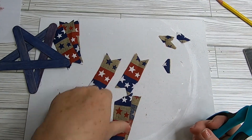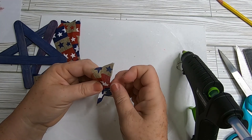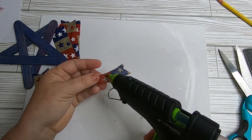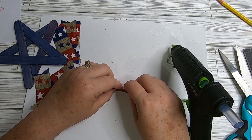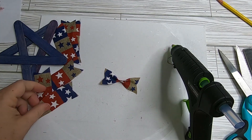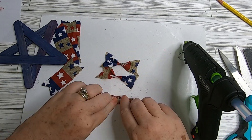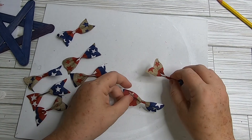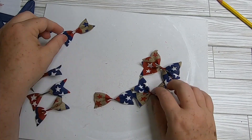We'll need two pieces for each star. Put a little dot of glue in the middle, fold the bow over, then fold the two ends backwards — like a fan fold. Sometimes the glue goes all the way through the burlap ribbon so you may need to add a little more on the side. Give it a little pinch in the middle and it should stick together.